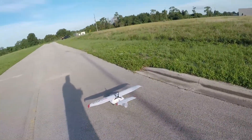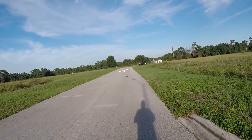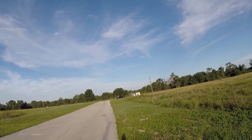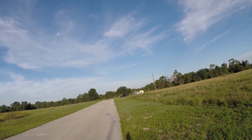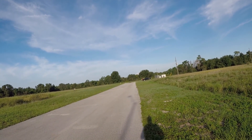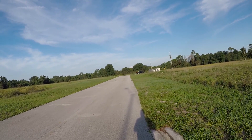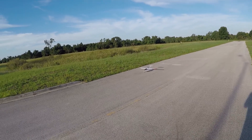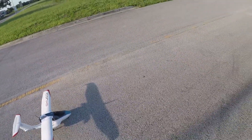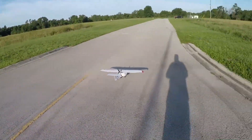Alright, got enough for one more. There you go — that is the E-Flight Icon A5. Let's see if we can repeat that performance one more time.